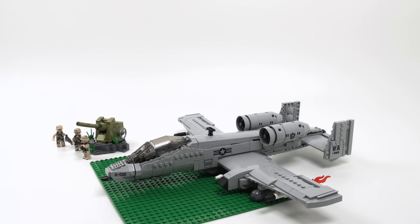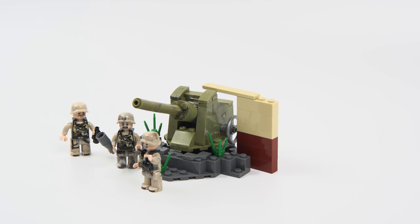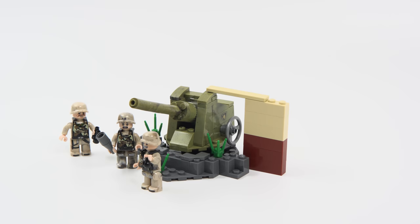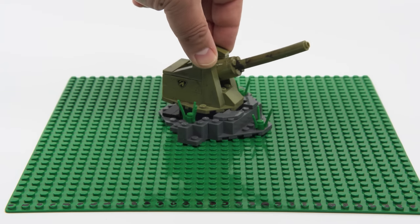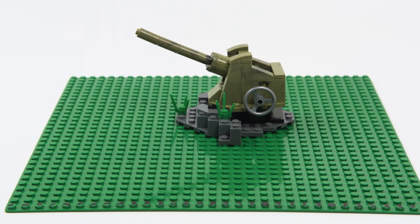For the gun's dimensions: it's just shy of 6 bricks in height. It is about 12 studs by length and 11 studs by width. Putting it on the 32x32 base plate gives you an idea of how it fits.